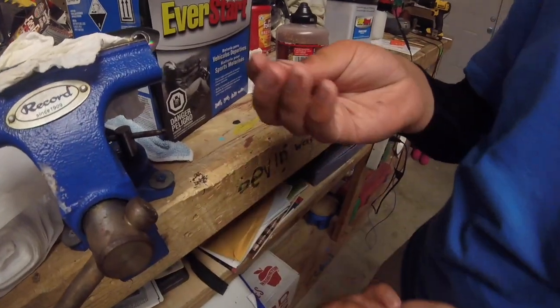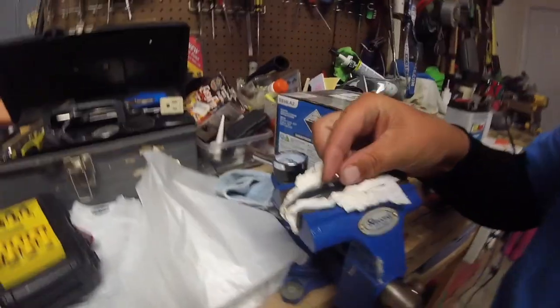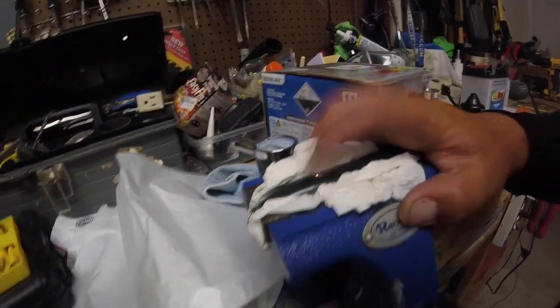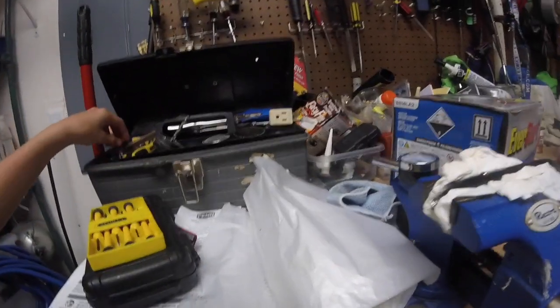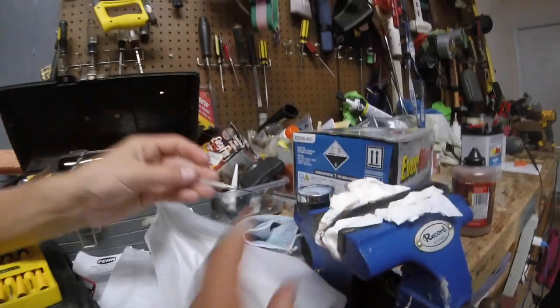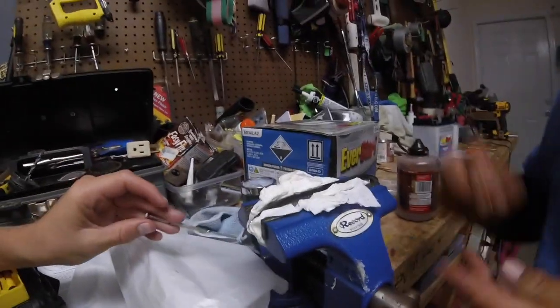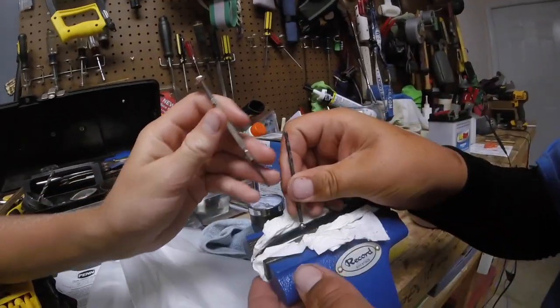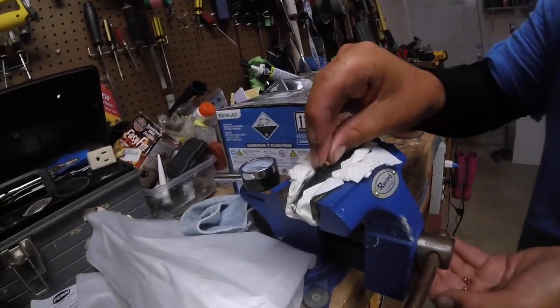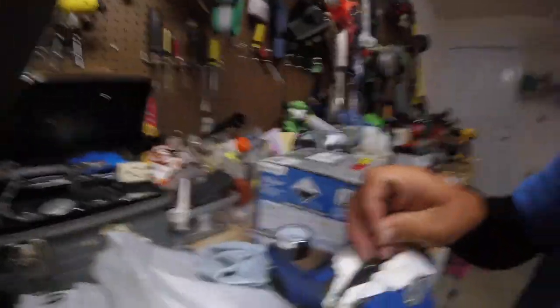If you did it right, your BBs should fit in there pretty snug. Get the small drill bit and poke them down in. You want to repeat this until it's the weight that you need - just keep poking them down and get to the exact weight you want.